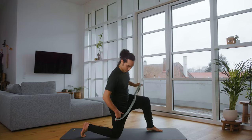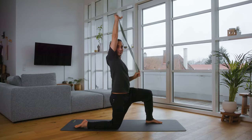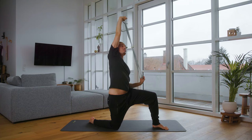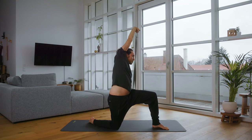Now put the leg down and if possible keep pressing the shin into the floor. The hip wants to move to the right outside, right arm is up, left arm pulls down. Important here is that the right shin presses into the floor.